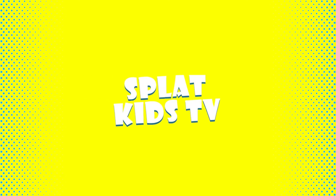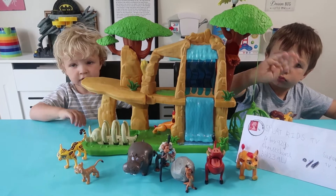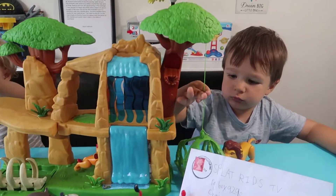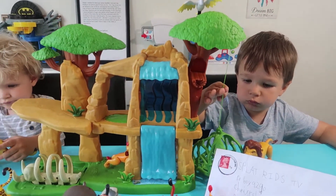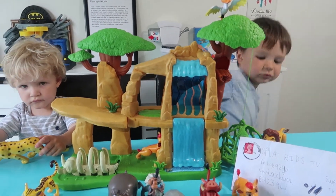Splat Kids TV! Hi Splat fans, welcome to our next video. Henry has been so excited to show you his new Lion Guard Defend the Pride Lands playset, which he got for his birthday.